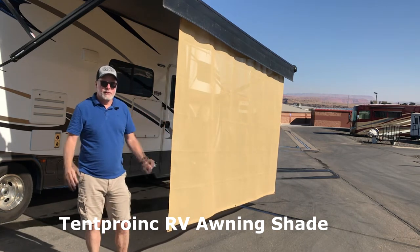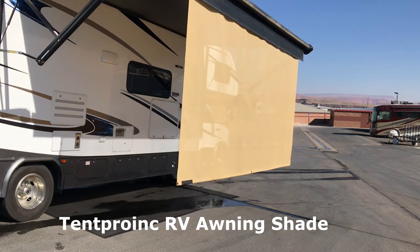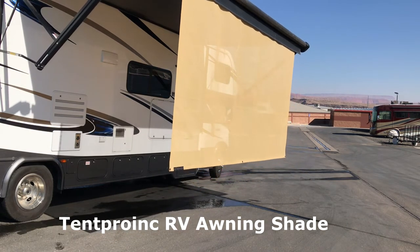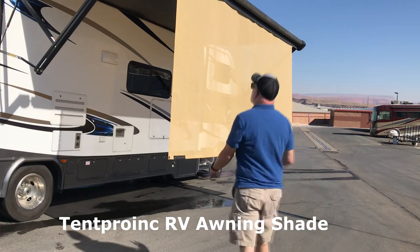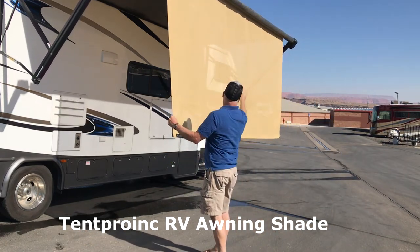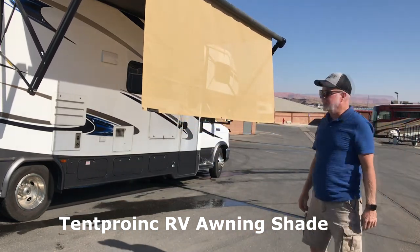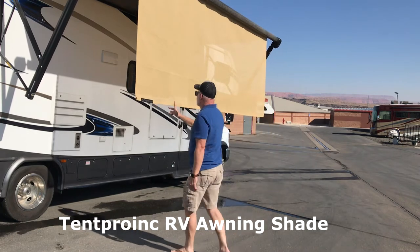You can see I'm literally rolling it in with the awning, and I just center it on here so I have equal space on each side. Never had a problem — I just run with it. Today I was just rinsing it off and cleaning it.